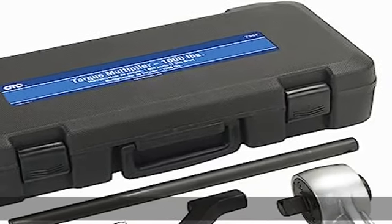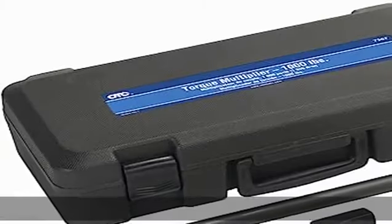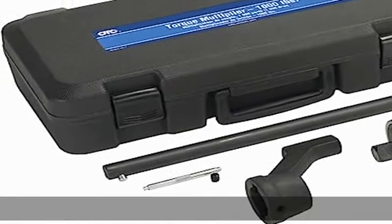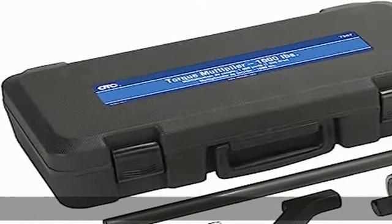About this item: Asis 1,000 LBFT torque multiplier wrench, used to tighten or remove nuts and bolts over and above the rated force a standard wrench can produce. Perfect for differentials, suspension fasteners, lug nuts, frozen nut or bolt applications, and more.